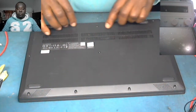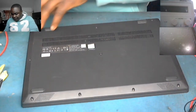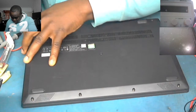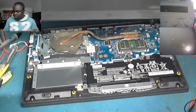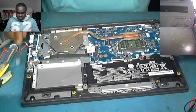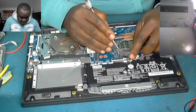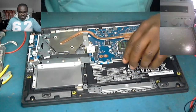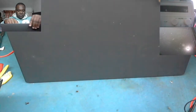I've already taken out the screws on the laptop. Let's open it up. Okay, we disconnect the battery — the battery is out.